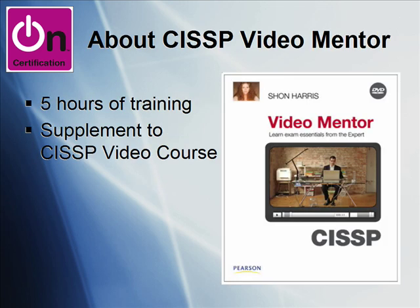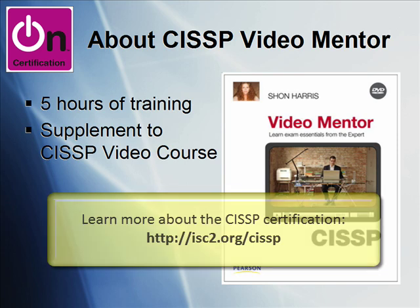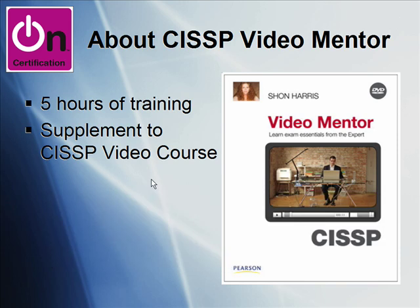The CISSP is a top tier security credential from ISC Squared, and if you've studied any of the ISC Squared information security material, or really anything in information security training and certification, you've doubtless heard of Sean Harris. She's a legend in the field, and she's the architect and primary teacher behind this Sean Harris Video Mentor for CISSP.